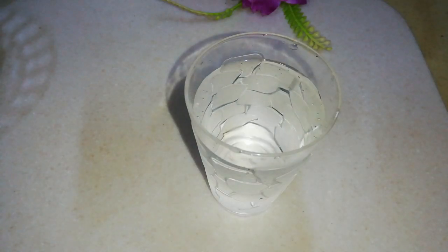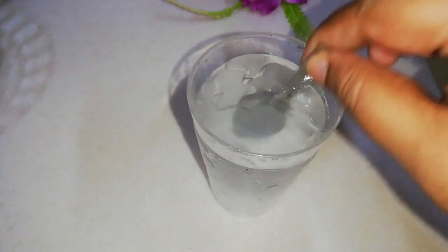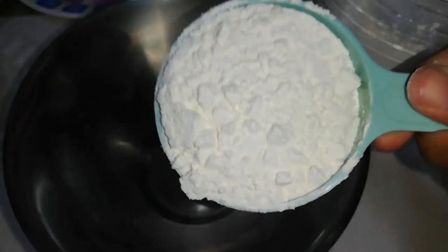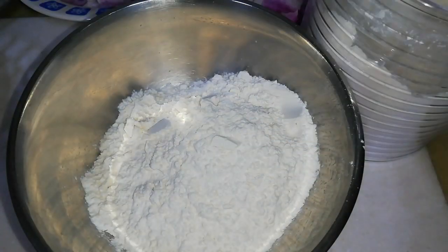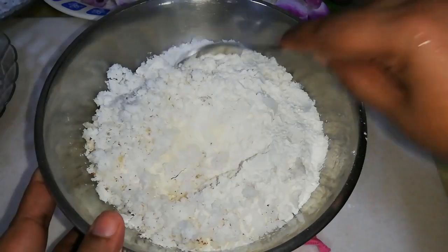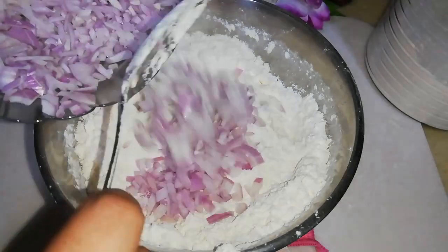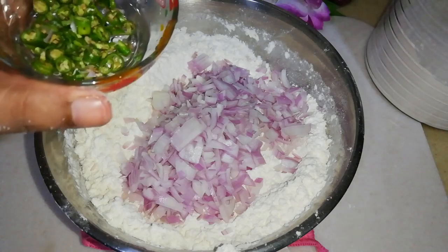Take a glass of water, add 1 teaspoon salt, and mix it. Into the bowl, add 3 cups of all-purpose flour — or you can also use wheat flour — and one and a half cups of freshly grated coconut. Mix it together, then add the chopped onion, green chillies, and curry leaves, and mix it again.